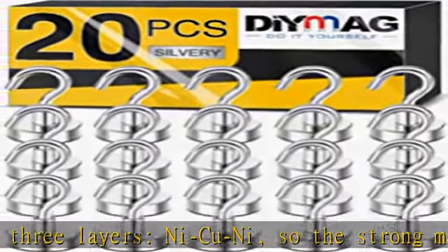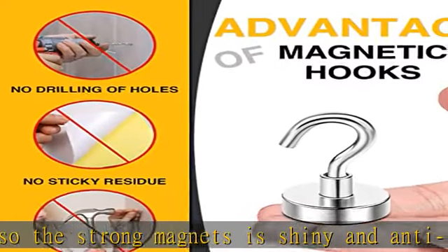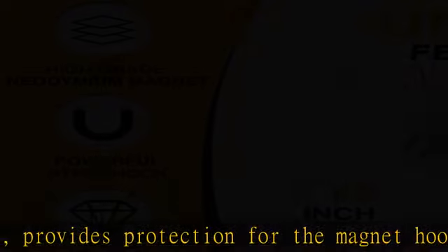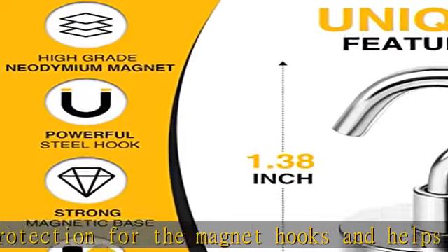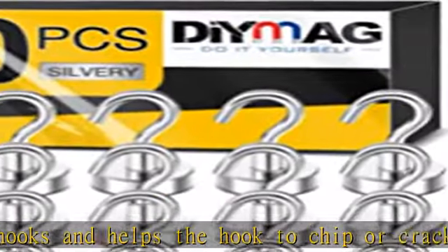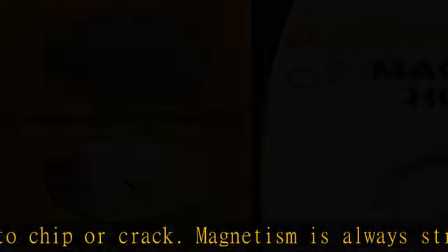Easy to assemble — the metal magnet hooks for hanging heavy duty can be used without punching, very simple and convenient. 25 lbs magnetic hook tension is based on the direction of tension perpendicular to the contact surface; if used horizontally, reduce by 2/3. See more product details in the description to get this product today at the best price.